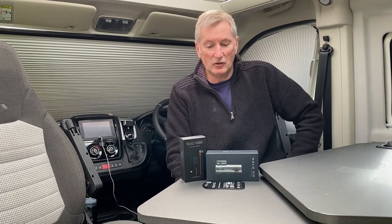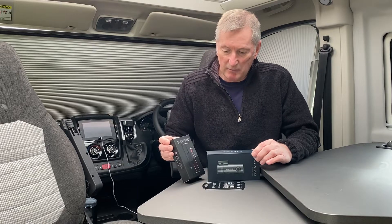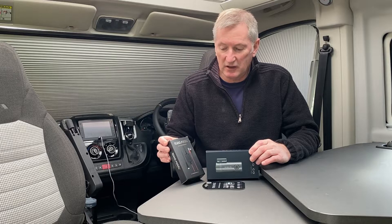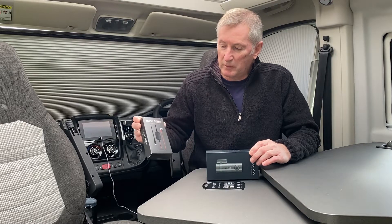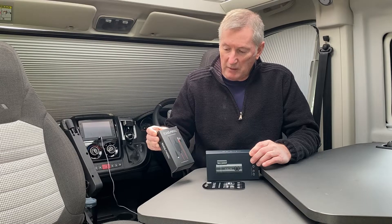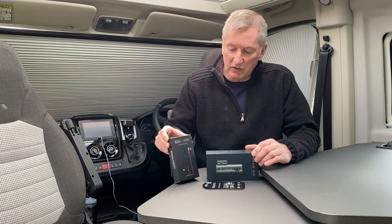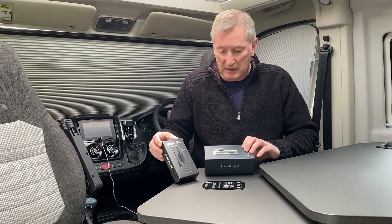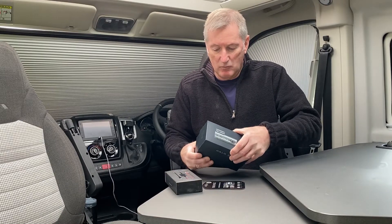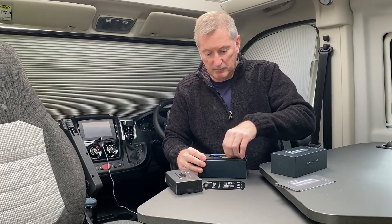Here we have the Halo Go Road Angel dash cam. It's one of the budget ones — it was about 79 pound at the NEC so I picked it up. I've also picked up the accessory which means you can put it in parking mode, and it's got a sensor on it as well which will detect if your battery is getting low on your starter panel.